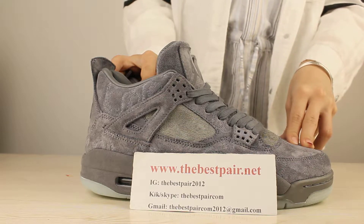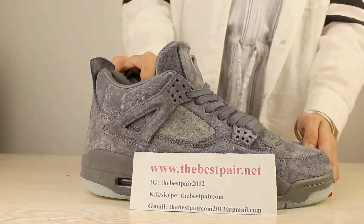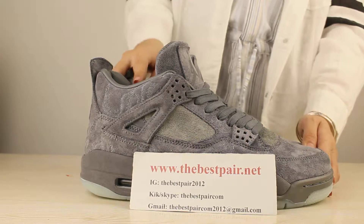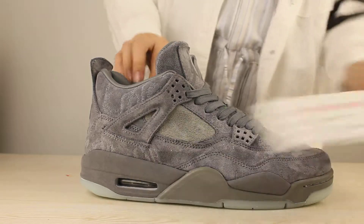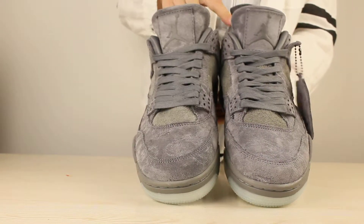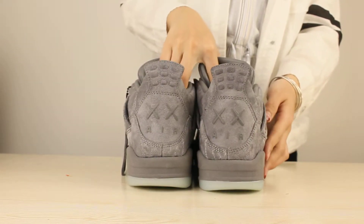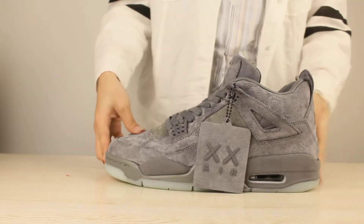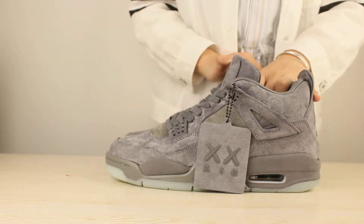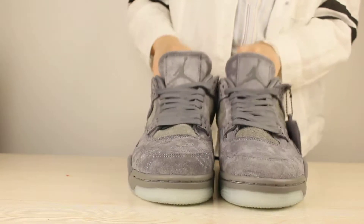Let me show you the full view of this shoe first, and then I will show you the details one by one. Let's look at the full view of this shoe.